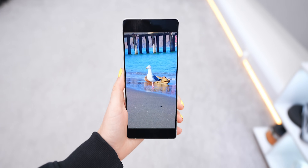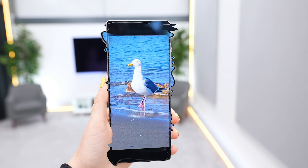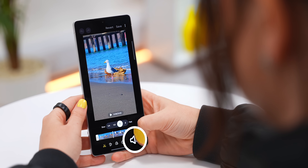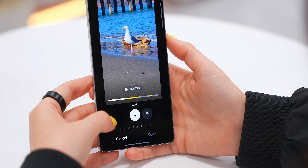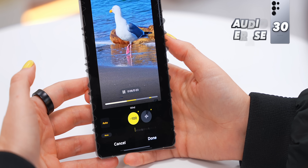Possibly my favorite new gallery trick: if you've recorded a video with a lot of wind sound or background noise, click the Edit icon all the way on the right and you get a new Audio Erase option. Tap it, select Auto, and it'll automatically clean up all the background noise — and it does a really good job.